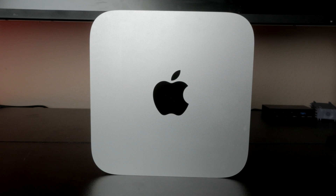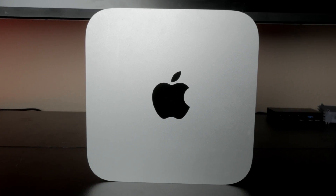Welcome back to the channel. Today we're going to be looking at the 2014 Mac Mini running Ventura. These machines are not officially supported by Ventura, but you can install it using the OpenCore Legacy Patcher. If you want to know how to do that, I'll put a link to a video up in the corner and down in the description that I recently did — it's for a MacBook Pro, but the process is exactly the same.